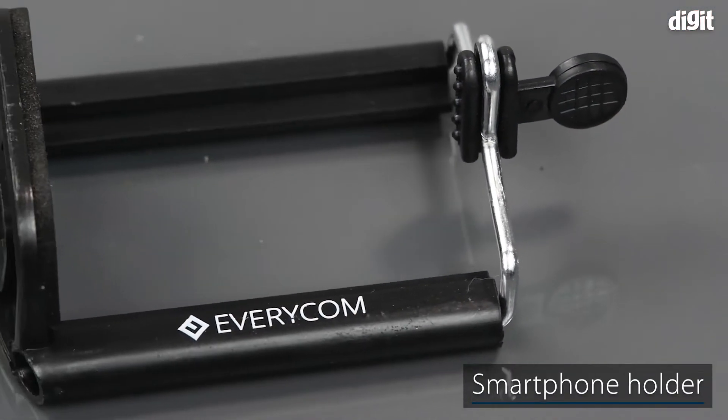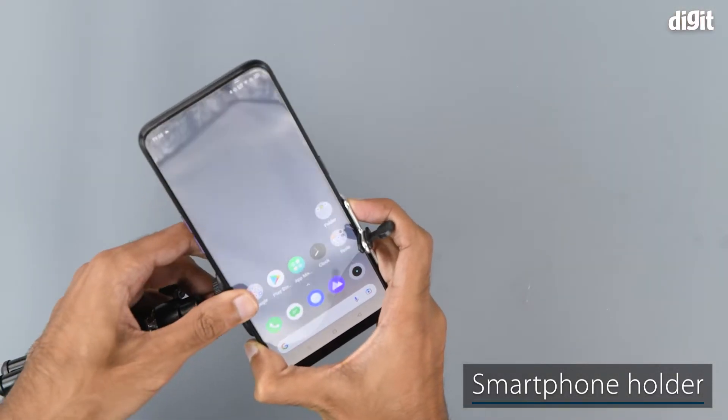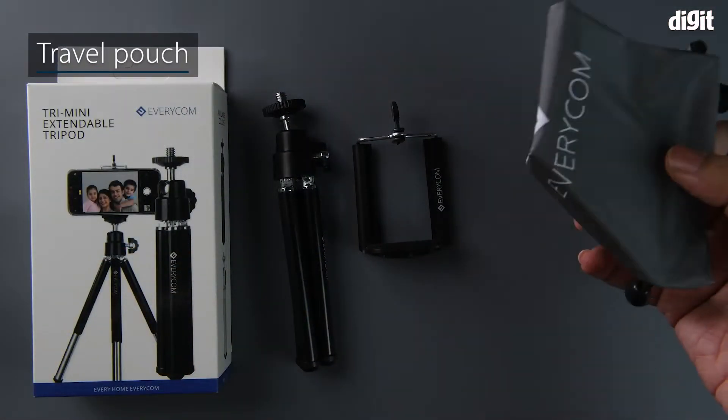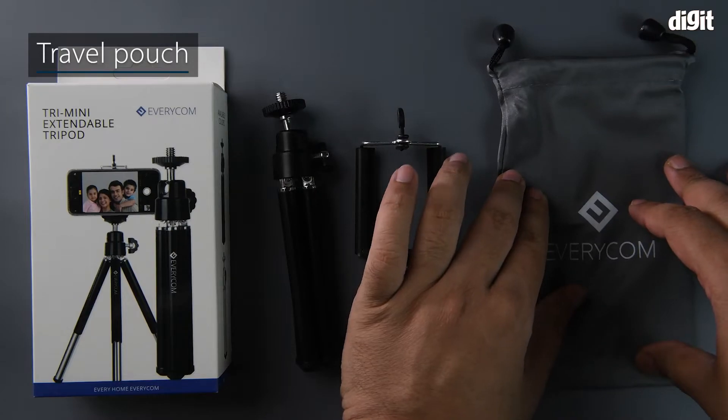It also comes with an included smartphone holder that can be used to mount a smartphone on the tripod. Also included is a handy travel pouch that keeps the product safe when not in use.